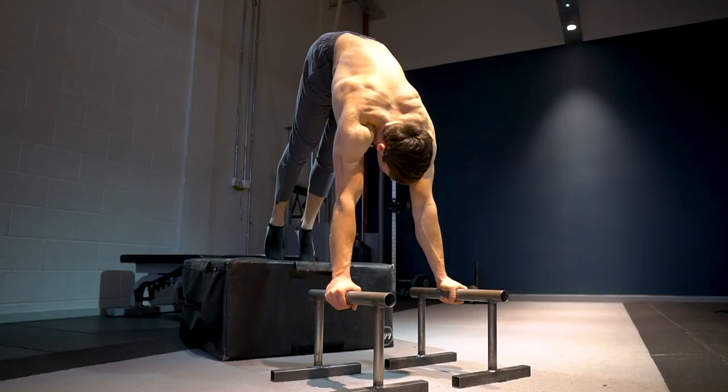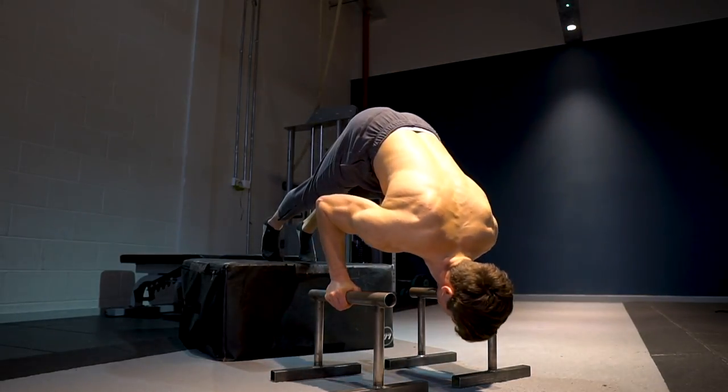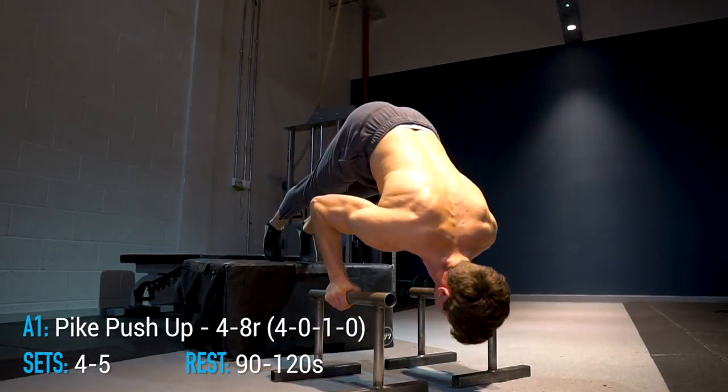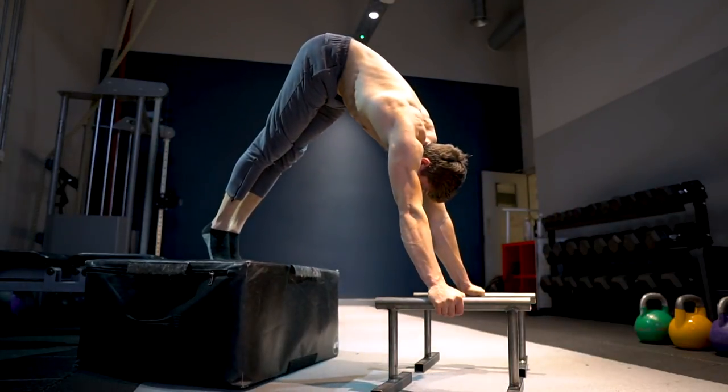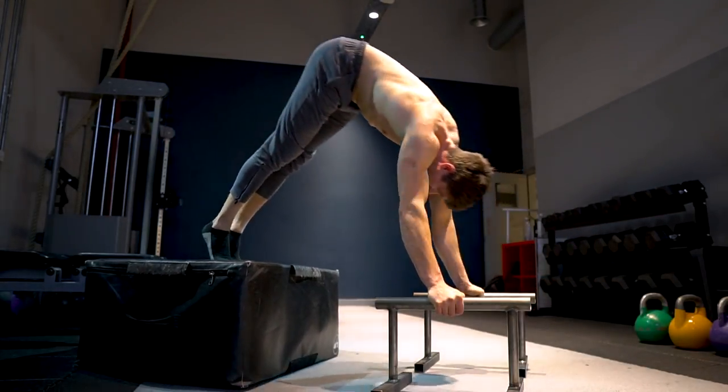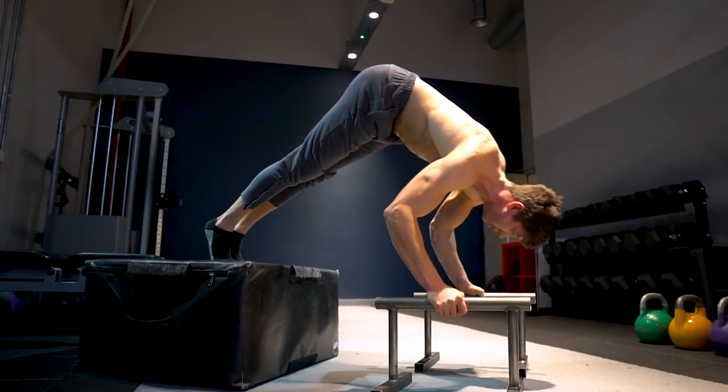The first exercise, pairing A1, is pike push-ups. You're going to perform this for four to eight repetitions at a 4-0-1-0 tempo — so four seconds down, no pause, then a nice powerful concentric back up. The pike push-up is really the king of upper body pushing movements.